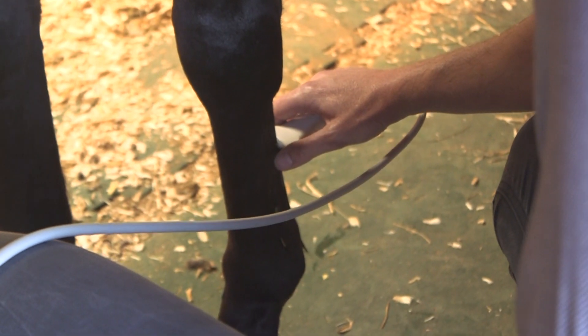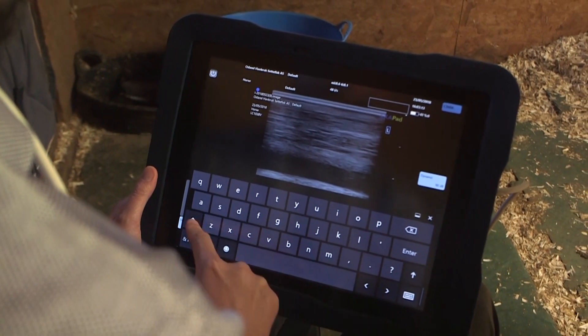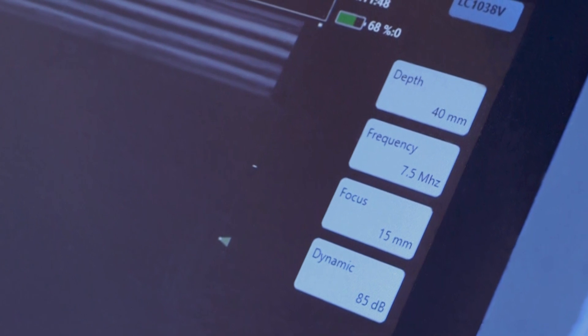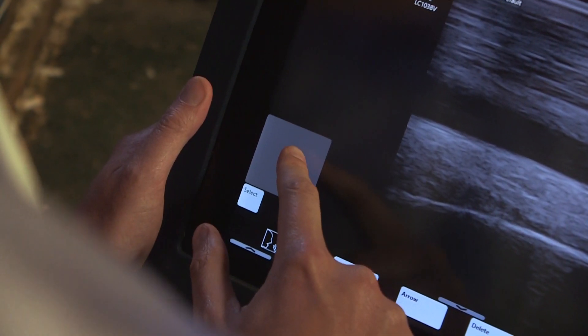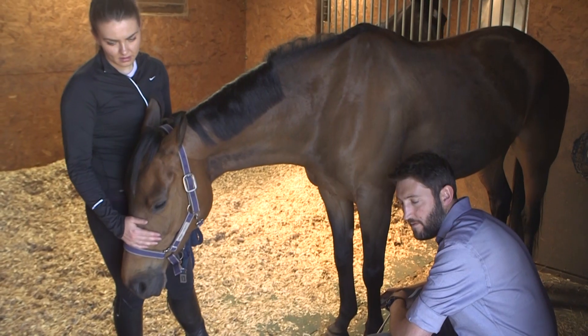The streamlined interface with touchscreen allows for quick annotations and the ability to detail specific measurements on the image. Only necessary functions are displayed on the screen, including a virtual trackpad, keeping the active imaging area clear and aiding an efficient user experience.